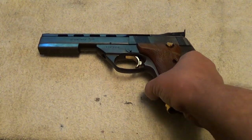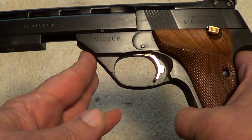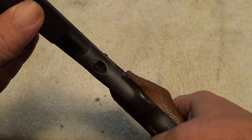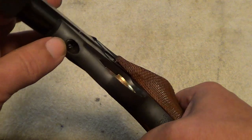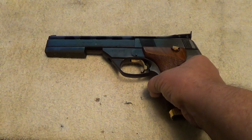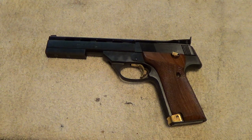Early High Standards had a barrel takedown with a lever, and then later on they went to a push-button takedown to remove the barrel. The SH series, when they were trying to cut costs towards the end of production, went to using a hex screw takedown. High Standard collectors will say that the SH series is lower quality, or that the quality on them was kind of spotty compared to the earlier High Standards.